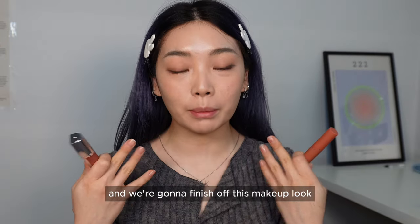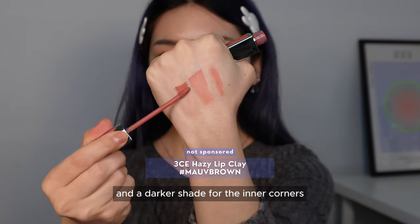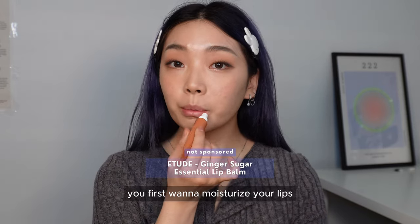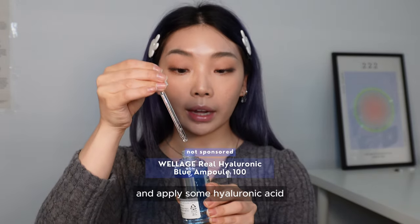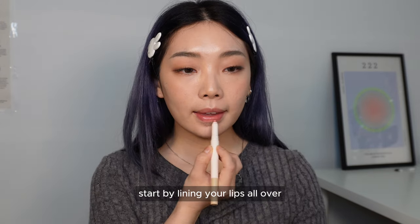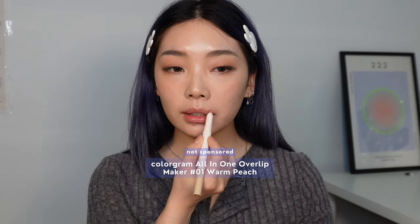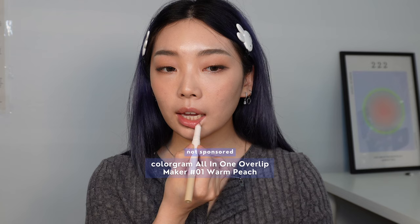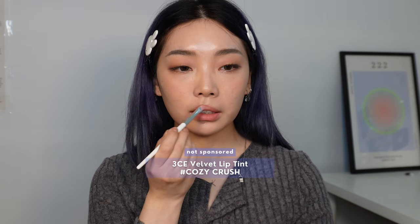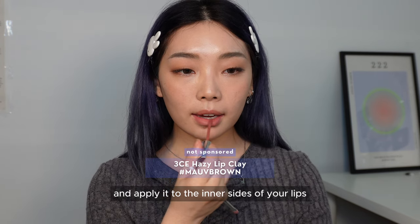We're going to finish off this look with our lips — you'll need three things: a lip pencil, a muted nude shade for the base, and a darker shade for the inner corners. Because these are matte, if you have chapped lips, first moisturize your lips and apply some hyaluronic acid on a pad and wipe it off — this moisturizes your lips and gives a plump effect. Start by lining your lips all over, then apply the base shade and blend it out, and use the darker shade on the inner sides of your lips.